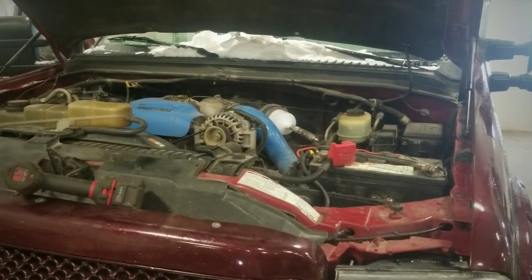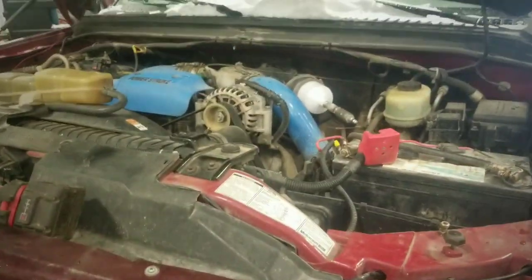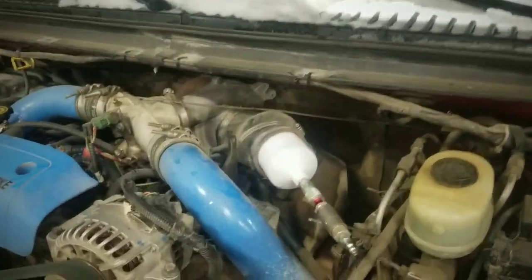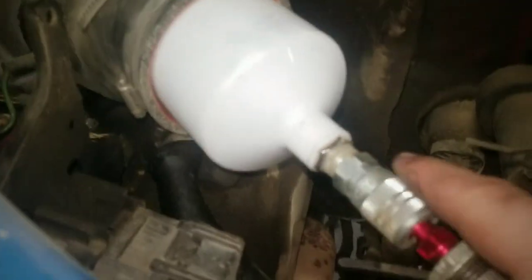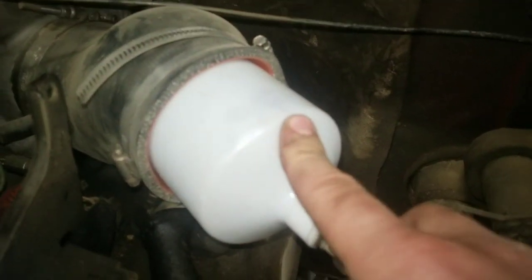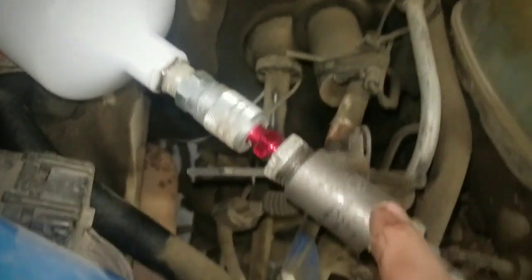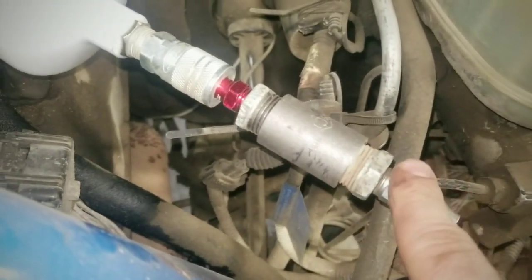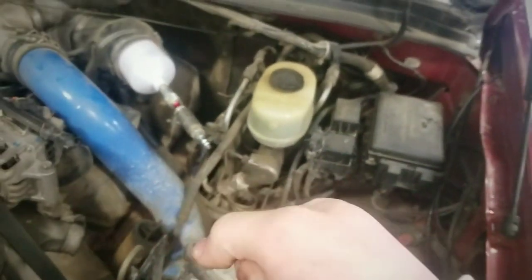Hey guys, welcome to the Power Stroke YouTube channel. Today we're gonna be doing a boost leak test on my 7.3. I just have this old paint gun canister here — a little small, but when I clamped it down it seems like it fit pretty good. I'm just hoping it stays in there solid. I just threw a male fitting right here to attach the air hose.